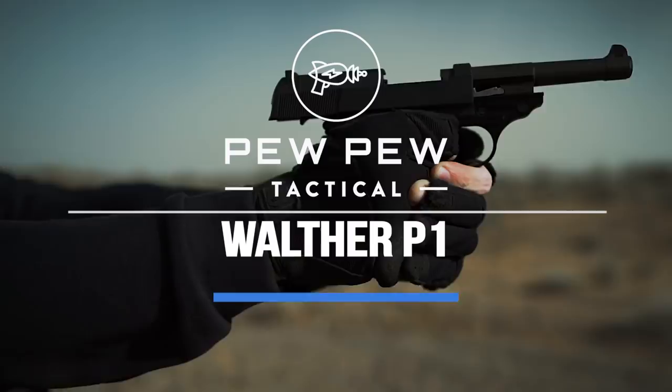A Cold War heater with a sketchy past — coming up. What is up guys? My name is John with pewpewtactical.com, your definitive source for gun reviews, gear guides, and all things that go bang.